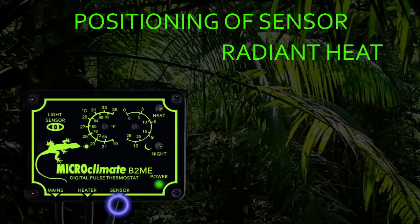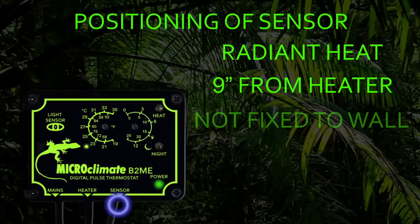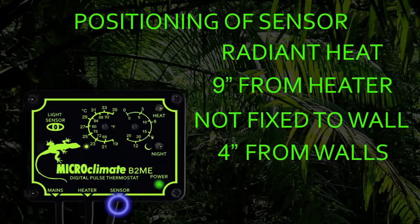The sensor should be positioned at least 9 inches away from the heat source. The sensor should not be fixed flat against the wall of the vivarium as this will give the thermostat false readings. We recommend the sensor should be at least 4 inches from the walls of the vivarium.